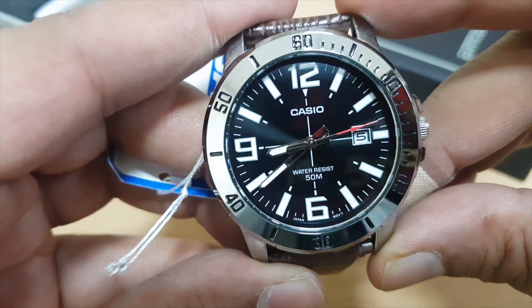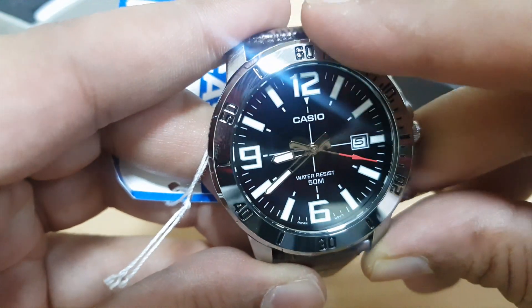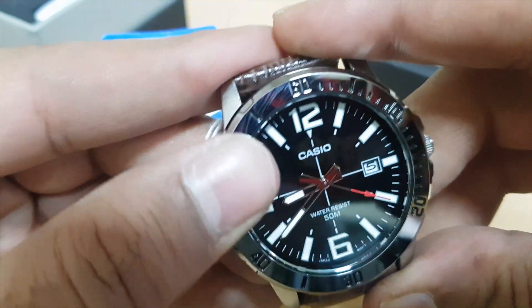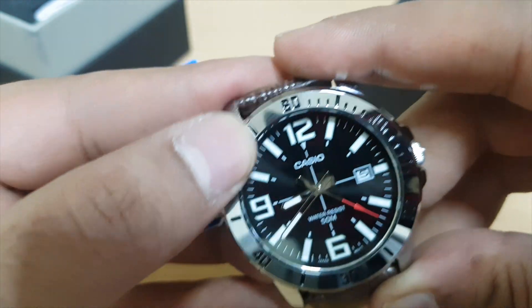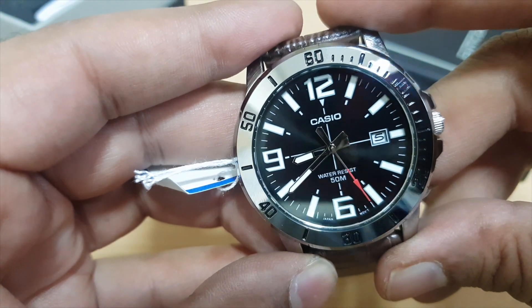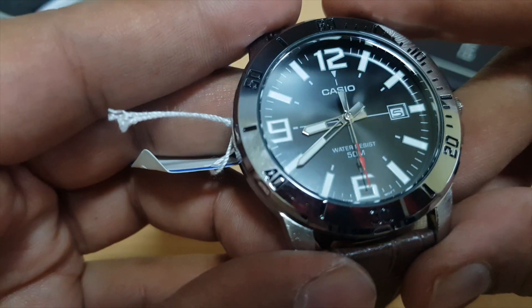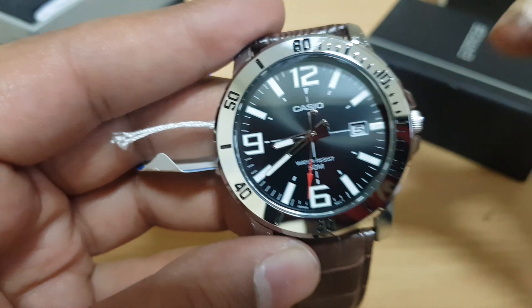Looking at the bezel, we can see that it's a glossy looking material. Definitely good work done by Casio, but it is a fingerprint magnet — as I swipe my fingers, the marks are coming up with the finger oil. The black dial certainly goes with the silver color of the bezel and looks great on the watch.